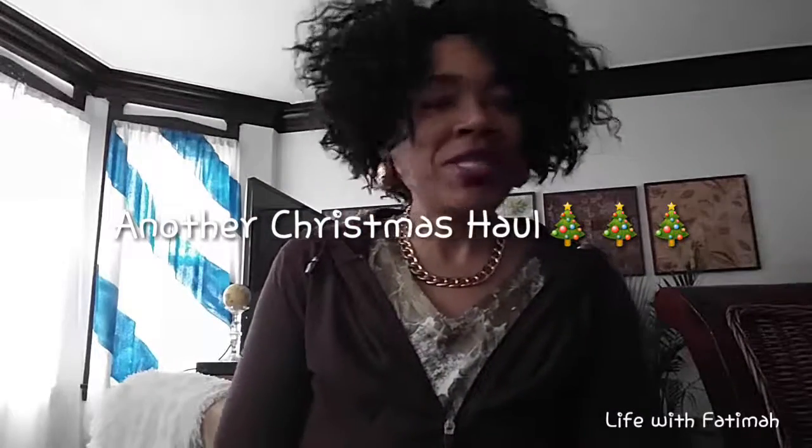Hey guys, welcome back to our channel. Today I'm going to talk to you about some things that I picked up from Family Dollar, Dollar Tree, and Target. You know, you always go out on a mission for one thing and you come back with a whole lot of other stuff that you didn't set out to do. So I'm not going to do this in any particular order — I'll just start with what's in front of me and go from there.